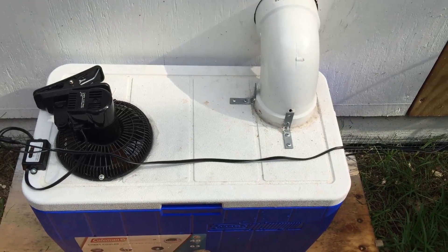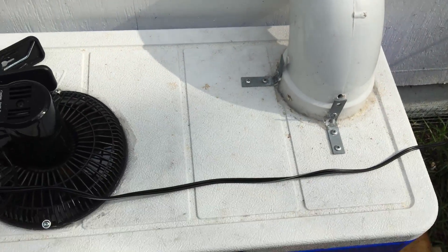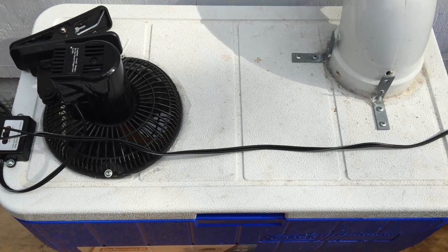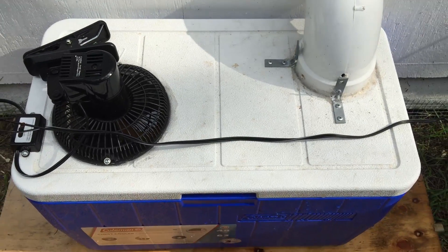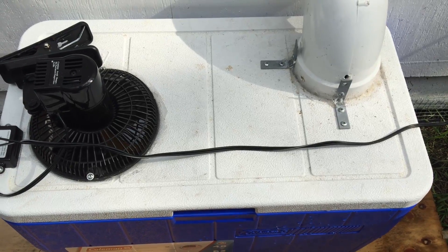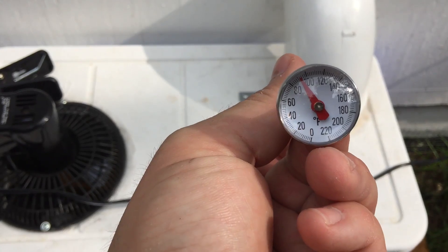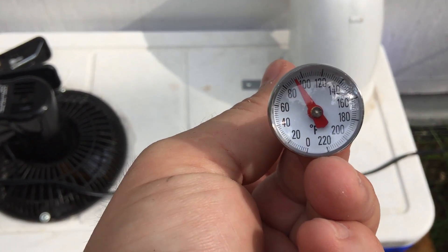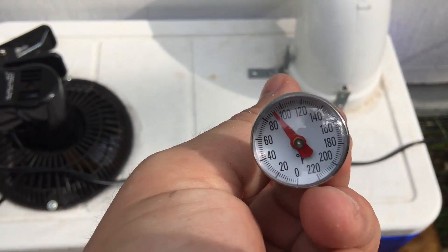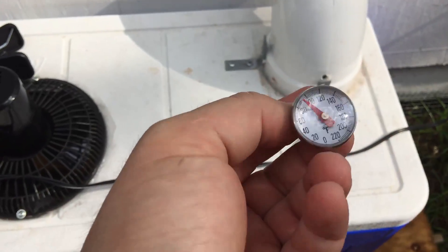I feel like I should do a follow-up video here just to show you the chicken AC — or free AC, solar AC system — kind of in use, and show you the cooling capacity and how powerful this actually is. Right here, just to show you the thermometer, it's about 95 degrees out today. It's pretty hot, so I figured I'd do a real life test and show you how this works.